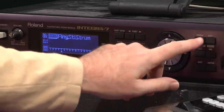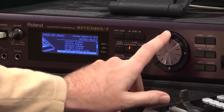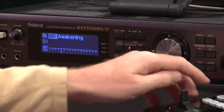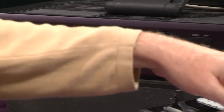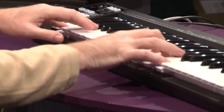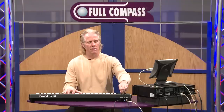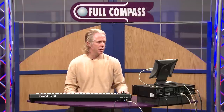Now, let's talk a little bit about the synthesizer side. I'm going to go over here and choose a new studio set, and now I can play amazing synthesizer sounds. I have a very, very cool, nice pad, and of course I can use the controls on the keyboard to open up the filter and so on.